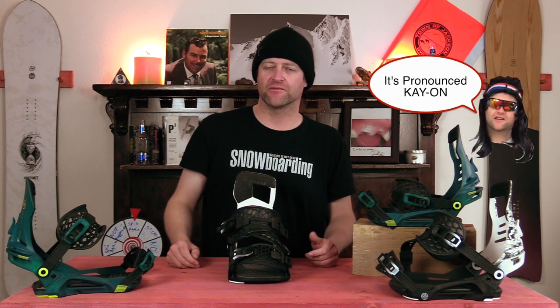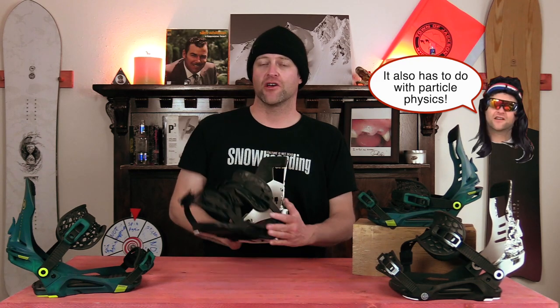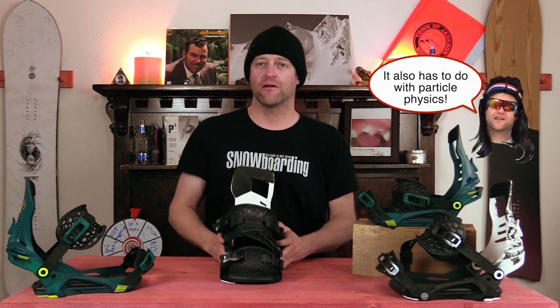Hello snowboarders of the internet. I'm your host Avron Lefebvre and in this video we're going to be reviewing the new Nidecker Kohn Plus binding — I assume that's how you pronounce it, Kohn, Cohen — I'm not really sure. Anyways we're gonna be talking about this three strap two ratchet binding.